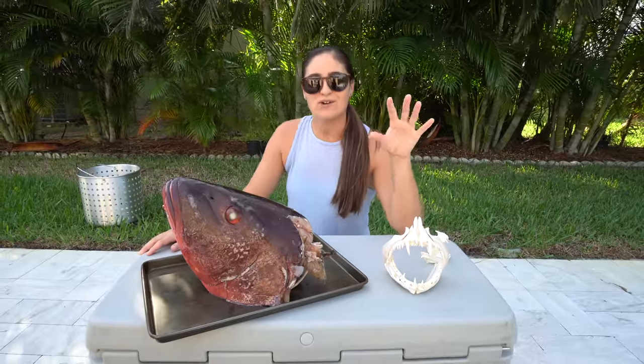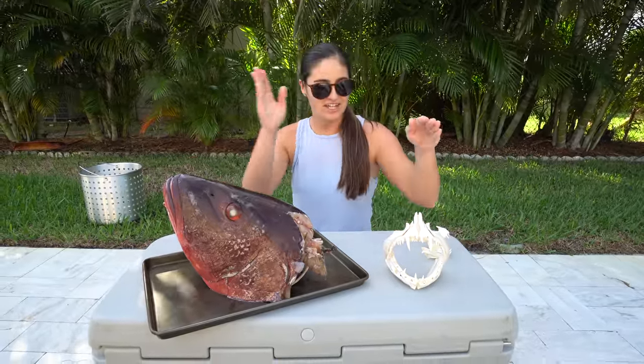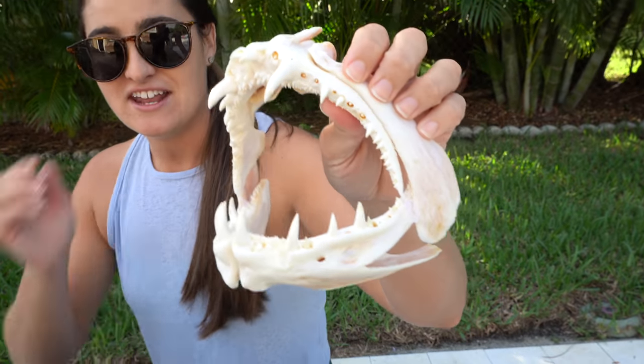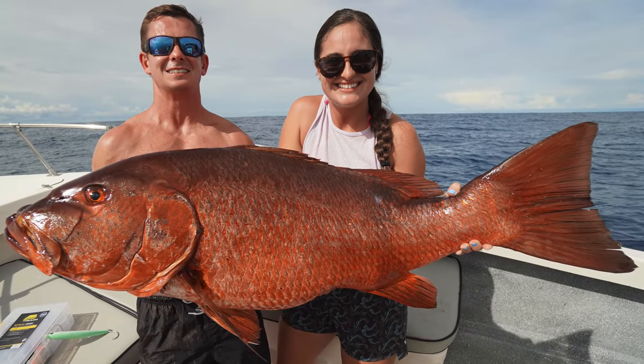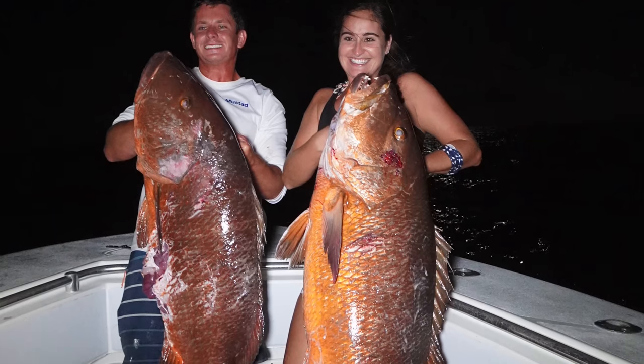Hey guys, what's going on? In today's video we are going to be taking this giant Kubera snapper head and turning it into a nice pair of jaws just like this. Now this is also a Kubera snapper. This one we caught in Mexico this September and it's been in our deep freezer since then. This one we caught in the Florida Keys also in September, but September of 2020.